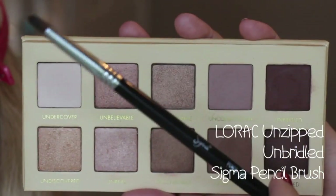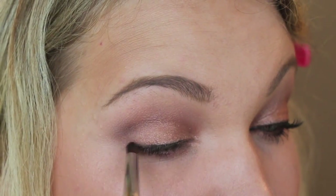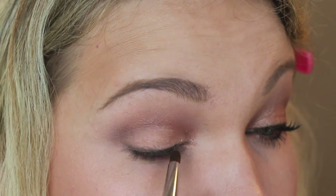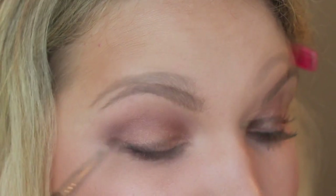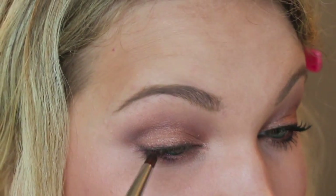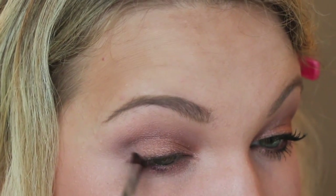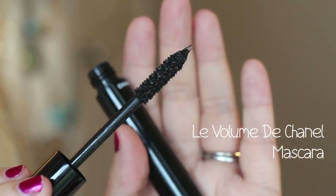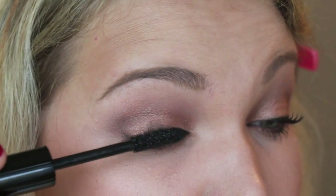On a pencil brush, take the color Unbridled — the matte burgundy — and really work to blend that liner out. You'll have to work fast because this liner sets quickly. Just smoke it out into the outer corner, but stay tight to the lash line — you don't want to bring it too far up onto the lid.